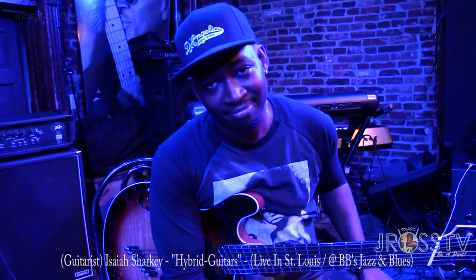My name is Isaiah Sharkey and I love J. Ross TV. What's up y'all? It's your boy J. Ross hanging out with my cat Isaiah. He lives in St. Louis. Y'all getting ready for a throwdown tonight. We at BB's.